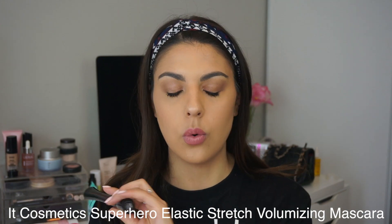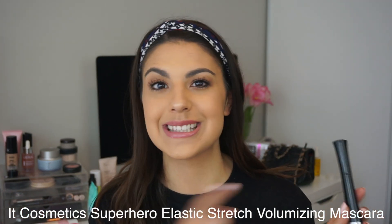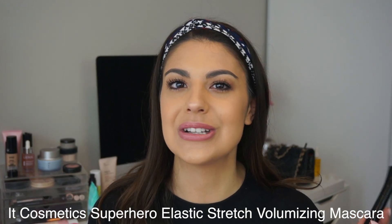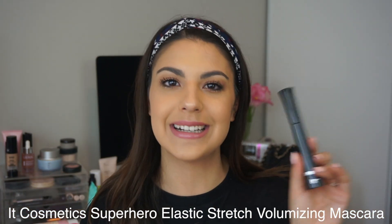Hey guys, welcome back to my channel. So today's video is all about the It Cosmetics Superhero Mascara. It actually does have quite the long name, which I will list here. Something about some stretch elastic technology, yada yada yada. But it is the Superhero Mascara from It Cosmetics.